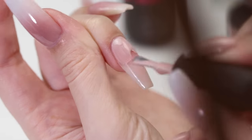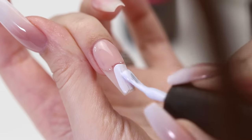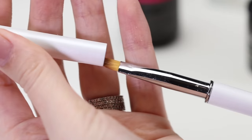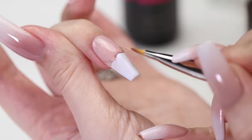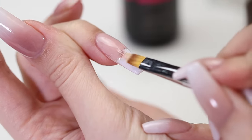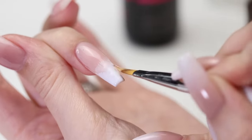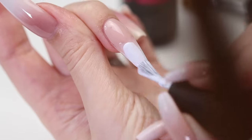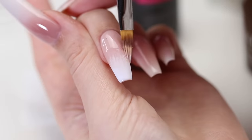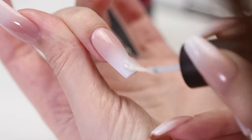In the fourth method, we're going to be using gel polish again but this time with a special ombre brush instead of a sponge. Apply a beige gel polish on one half of the nail and then white on the other half. Blend these two colors together by brushing from side to side. Cure in a UV lamp, then repeat these steps one more time for a seamless ombre. Now apply your top coat and cure. The fourth method is complete.